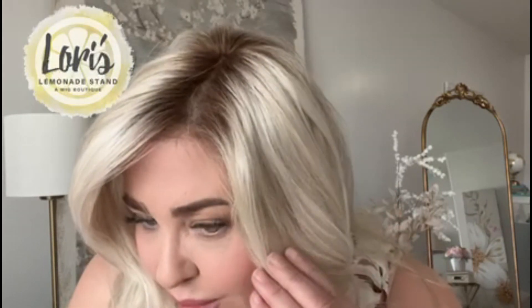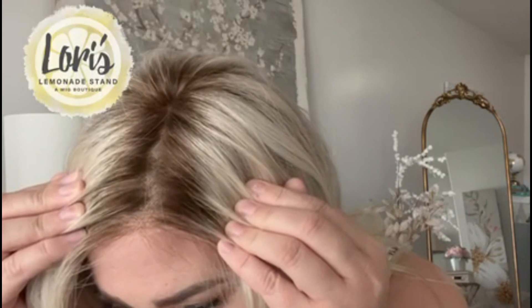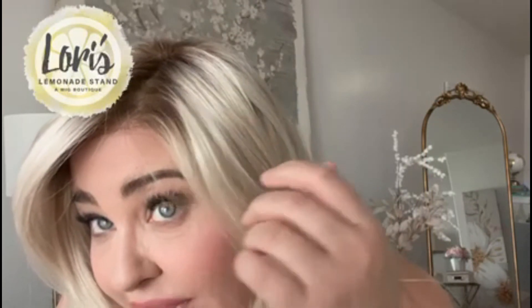I'm wearing Orchid in the new Estetica color, Sunlit Blonde, and I absolutely love this color. I'm going to get up close so that you can get a good look at it. Sunlit Blonde is described as being a soft blend of sandy blonde, light blonde, and iced blonde. It is said to be on a light golden brown root. I find the root looks beautiful with this color — it is not too dark, it's not a stark looking root. It just blends really well with this gorgeous, beautiful color.